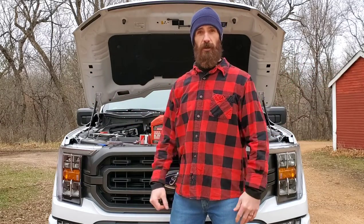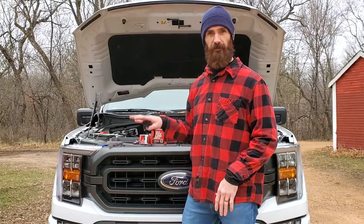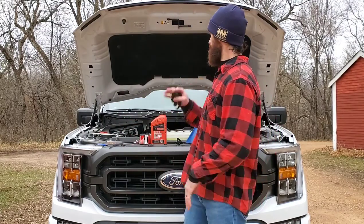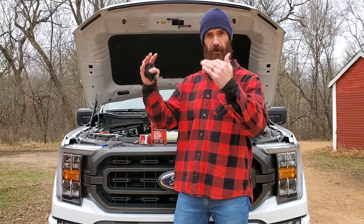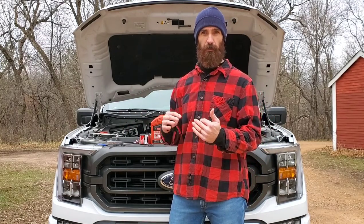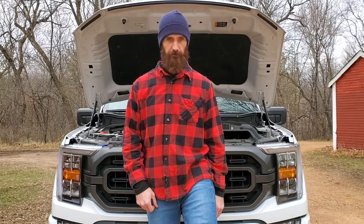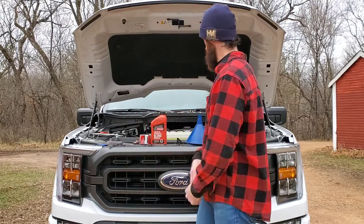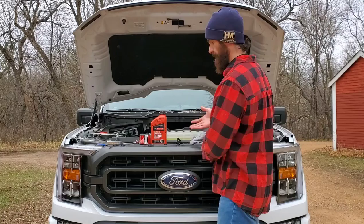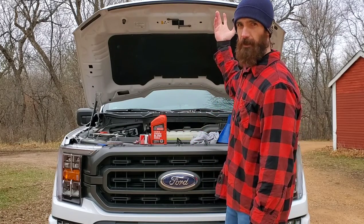Step one: go drive your truck. Get it warmed up to operating temperature — drive it for five to ten minutes — then come back and park it on a flat level surface. Let it sit for at least 15 minutes to let all that oil drain down into the oil pan. After that, pop your hood. There's a little lever by your foot on the driver's side — pull that, it pops your hood. Then reach underneath and pull the lever to unlock and pop it up.